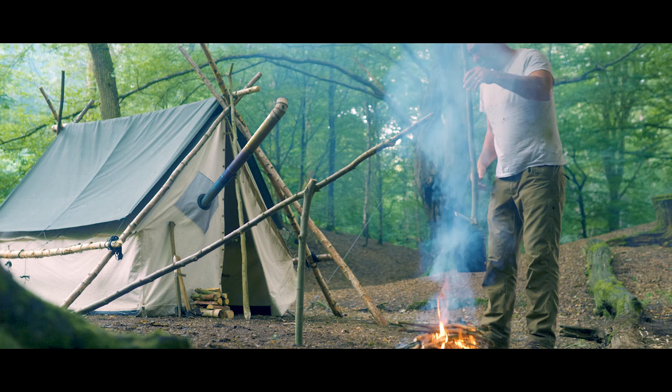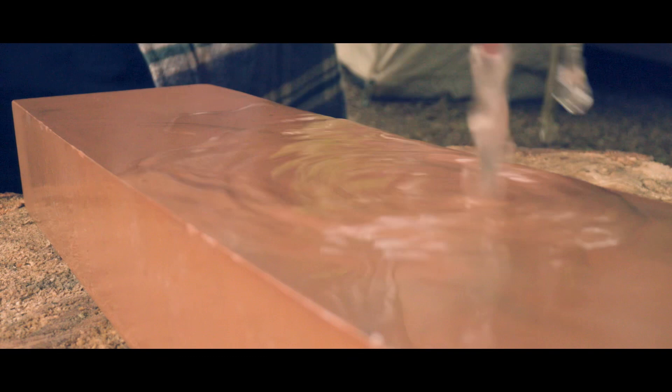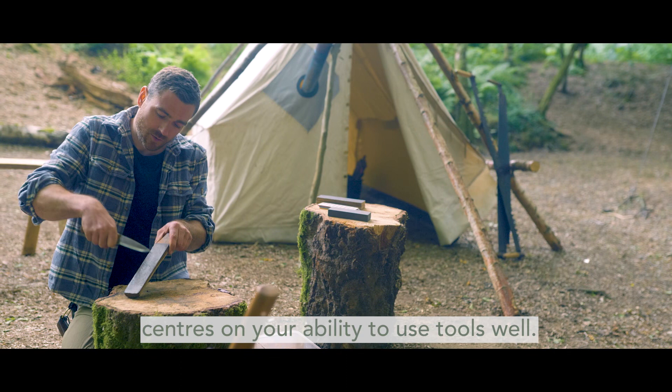We're going to look at sharpening a bushcraft knife. Everything you do in bushcraft centres on your ability to use tools well.